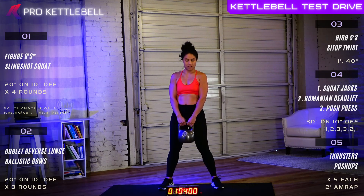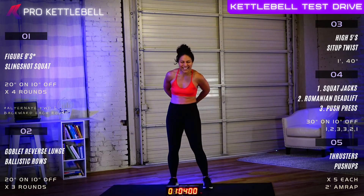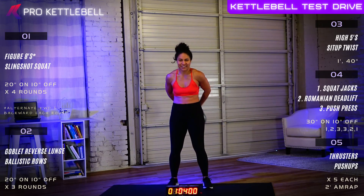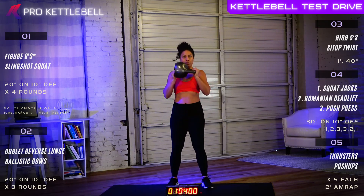And then we're going to alternate figure eights with slingshot squats. You're going to wrap it around your waist, slingshot — wrap it around the waist, catch it with the free hand, drop it into a squat, and then wrap it around the waist the other direction, catch it with the free hand, drop it into a squat. Twenty seconds apiece, times four rounds.